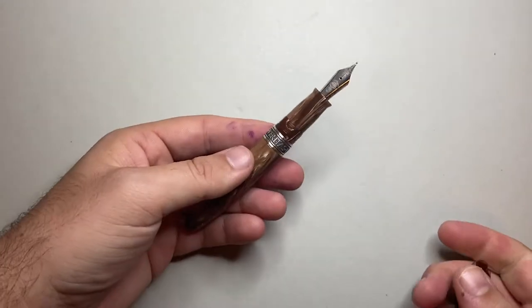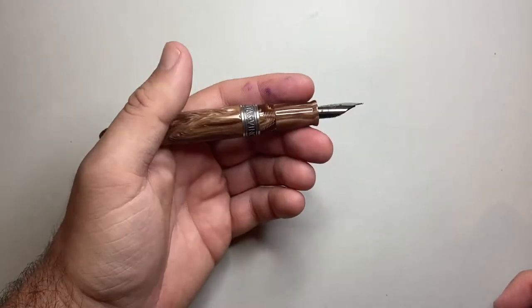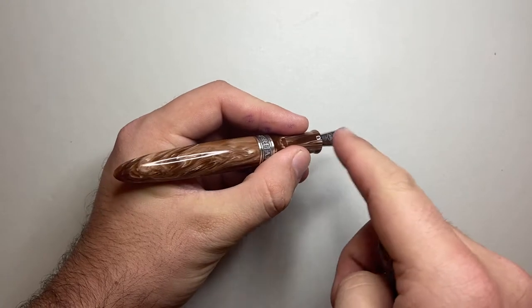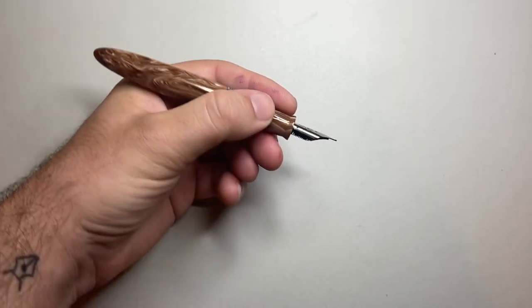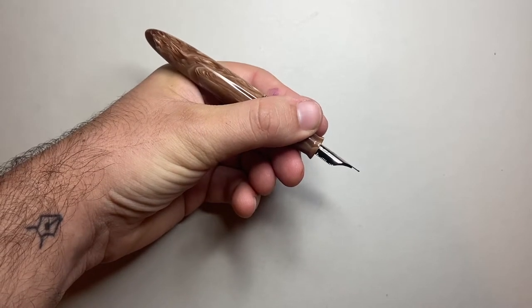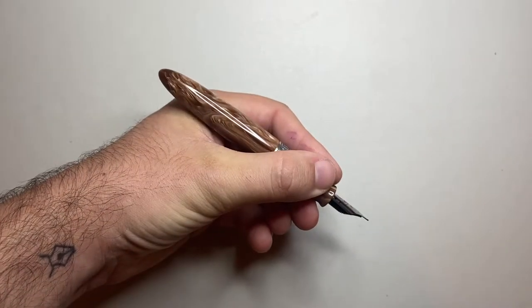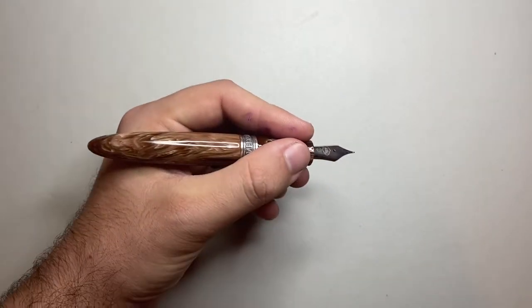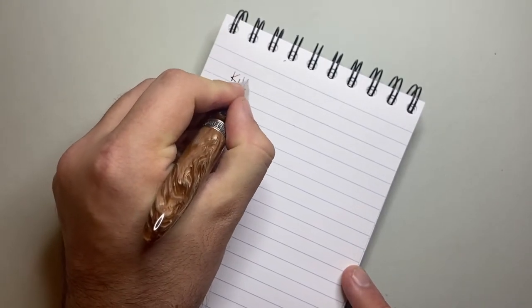The weight of the pen is 29 grams — 21 in the body and 8 in the cap — so even if you post it, it feels balanced. A lot of the weight is thanks to the silver and nib housing, which keeps the balance very nice in your hand. The girth, taper, and overall profile just feels very nice. Let's do a writing sample now.